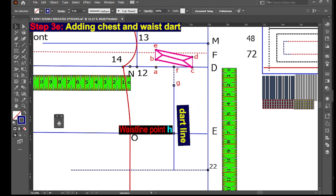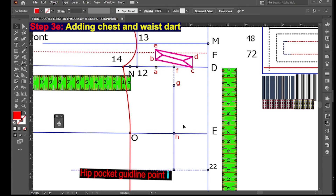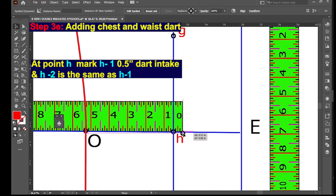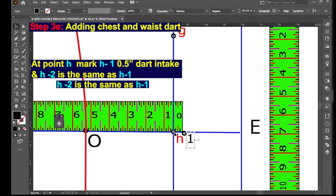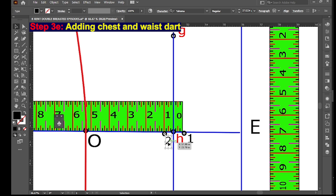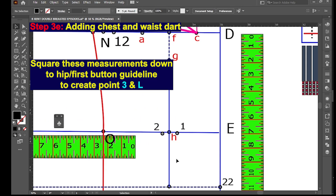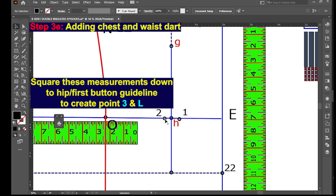Point H will be our waistline point and point I will be our hip line point. At point H, mark H to 1 — 0.5 inches dart intake — and H to 2 is the same as H to 1. Square these measurements down to the hip stroke first button guideline to create points 3 and L.